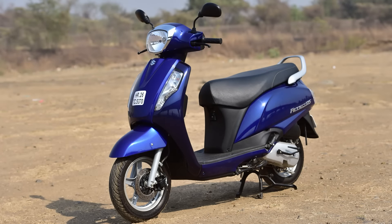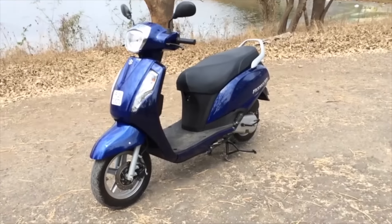Hey, Shumi here from Overdrive and that is the new Suzuki AXS 125. We've been riding it for a few days now and we're quite impressed.